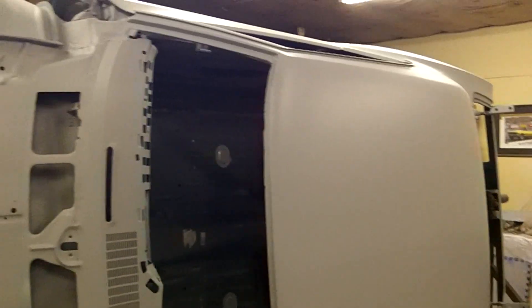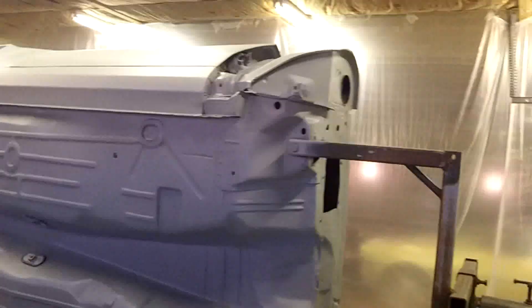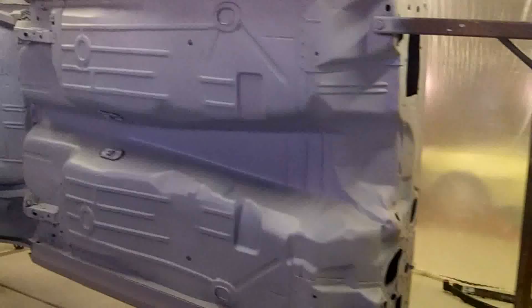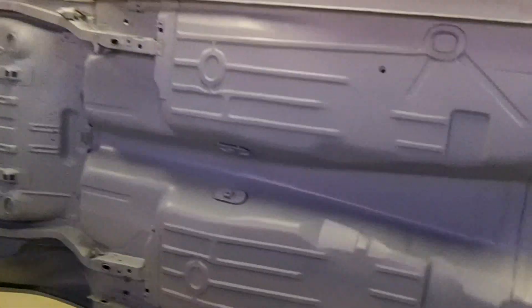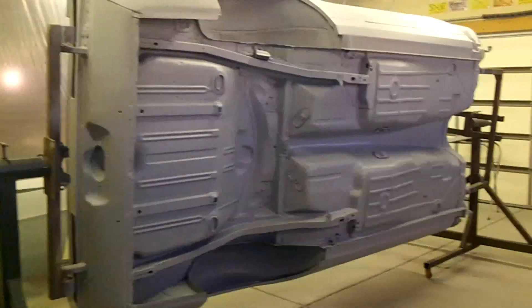Alright guys, I got the shell in its final prime — everything looking not too awful bad. Got the dash primed, got the floor in primer, and got the floor plugs and the rim done as well. So this thing is a rusty turd no more.